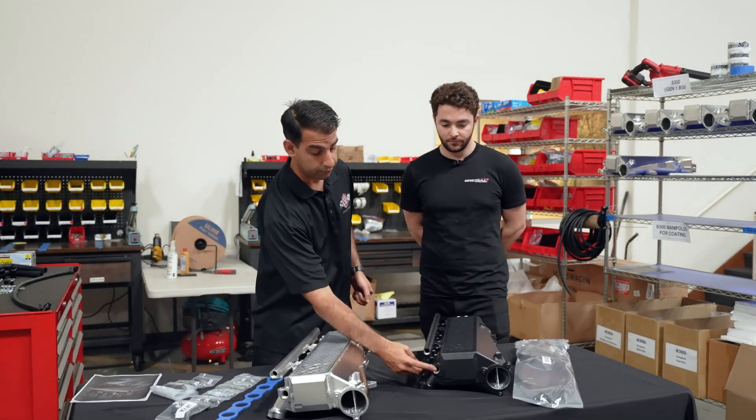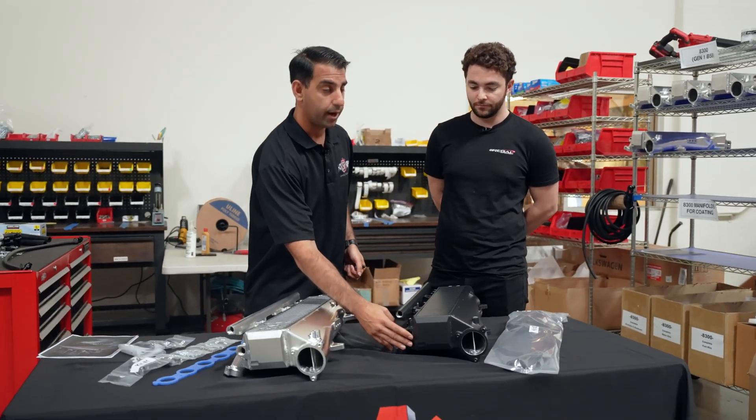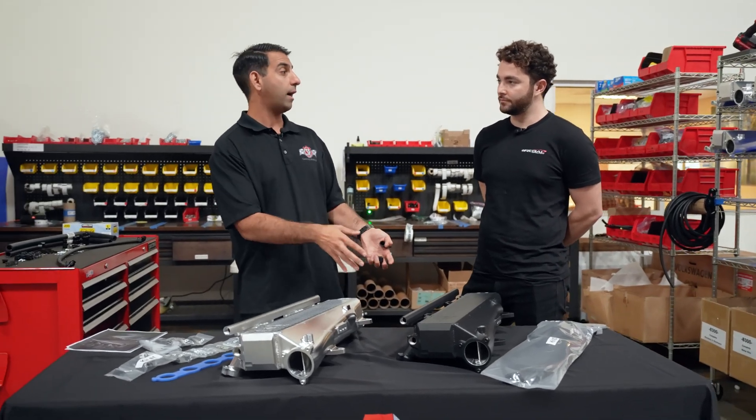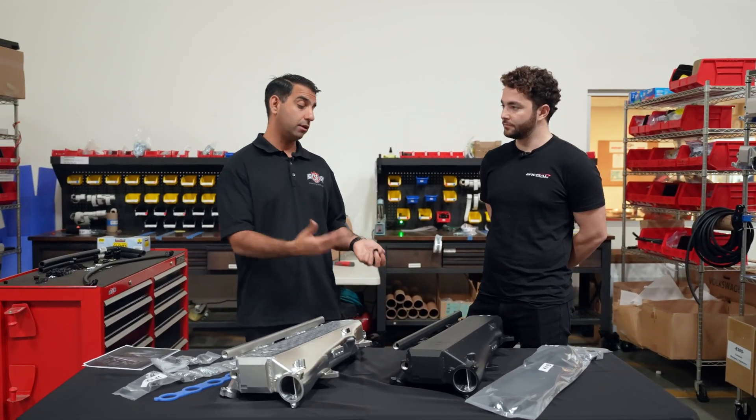The way that we've included with this kit the ability to hide and tuck the wires really aesthetically makes the engine bay look great — not just for the performance, but for the look. Even one of the ports in the front is able to cap off more of the EVAP controls, and that's all included in the kit. That's something that we have that nobody else does.